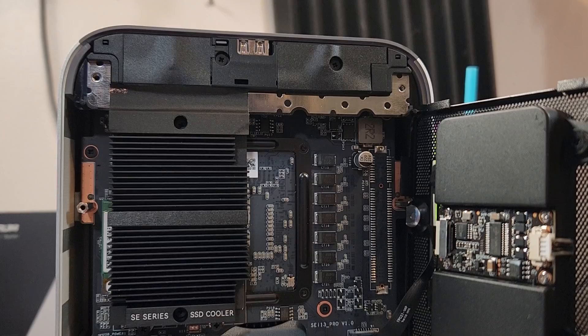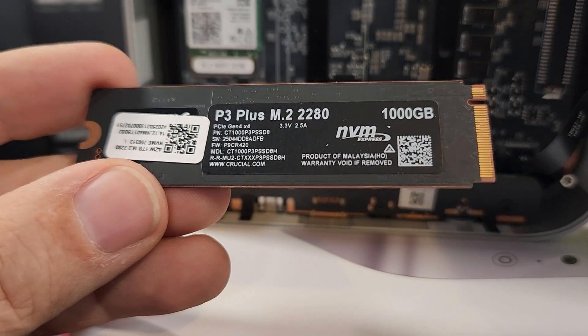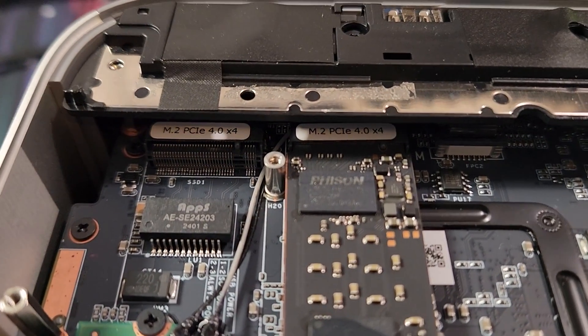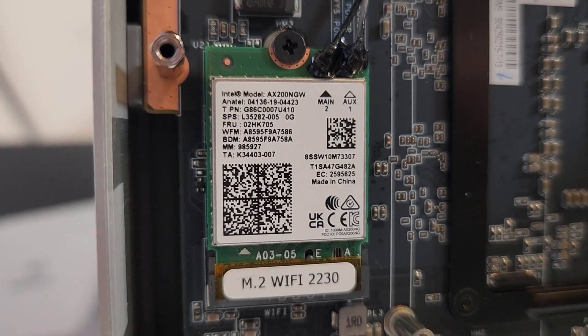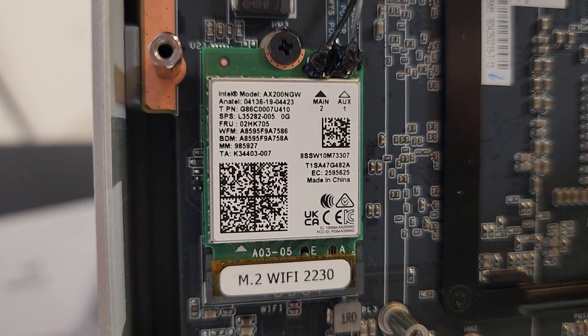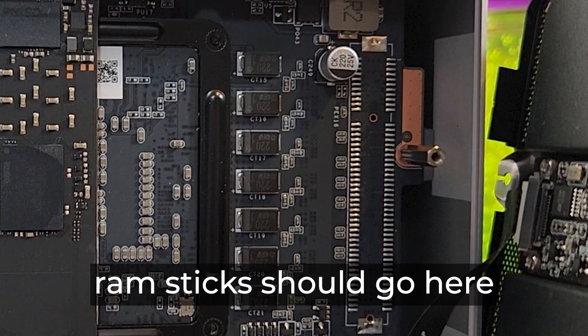Inside the PC, there's a heat sink that cools the NVMe drives. This unit came with a single one terabyte Crucial drive, but there is another NVMe slot for more storage — both slots run at PCIe 4x4. Below the empty NVMe slot is an Intel AX200 NGW Wi-Fi and Bluetooth card supporting Wi-Fi 6 and Bluetooth 5.2. The RAM is soldered, confirmed with B-Link, so there's no way to upgrade beyond the factory configuration.